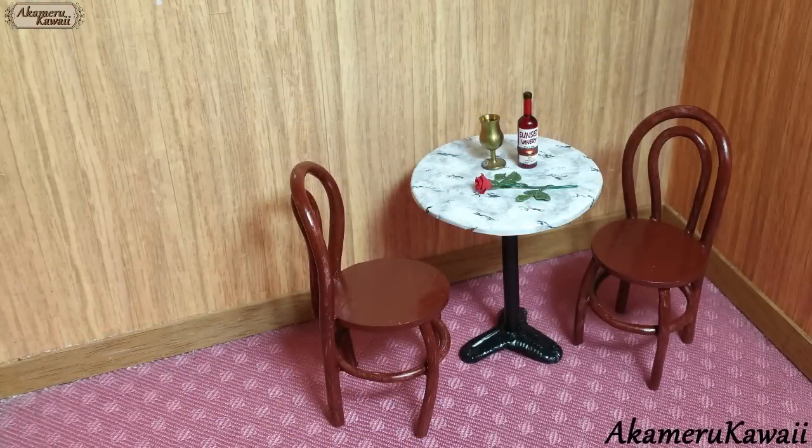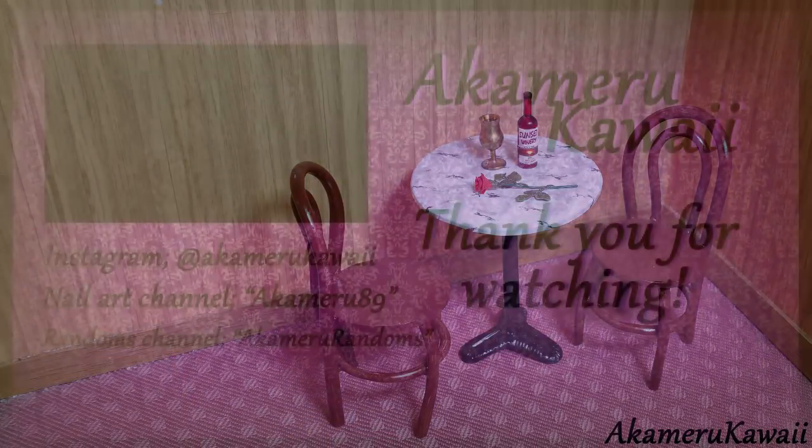Thank you so much for watching, I hope you enjoyed this video — leave me a like if you did and subscribe if you want to see more. Bye!